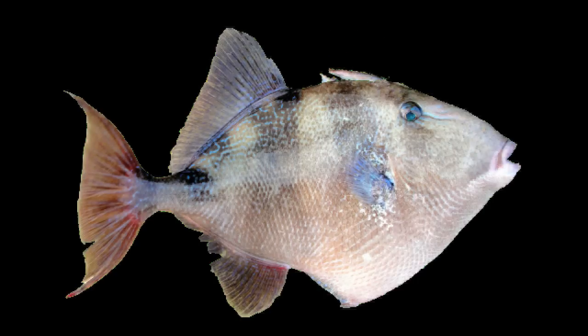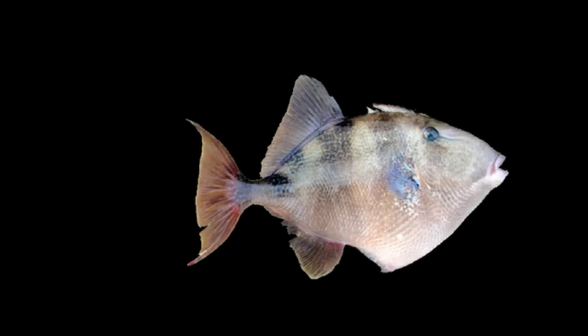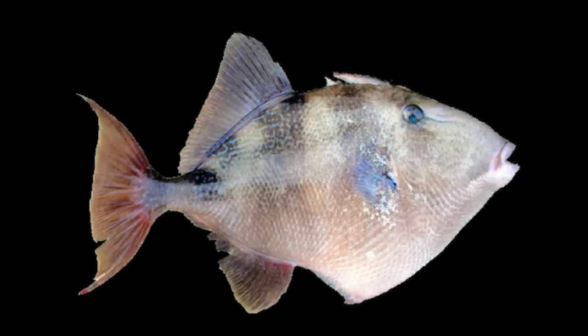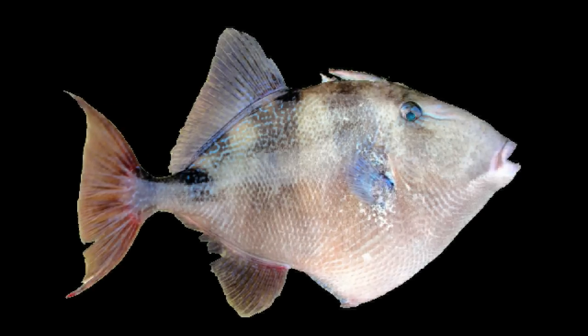Now this is good for two reasons. The first reason is a triggerfish likes to hide in a hole and it'll lock the front dorsal fin — no predator can get it out unless it chooses to unlock itself. Secondly, if a predator tries to eat the triggerfish, the huge dorsal fin on the front will rip its insides apart, killing it. So it's a built-in defense mechanism.